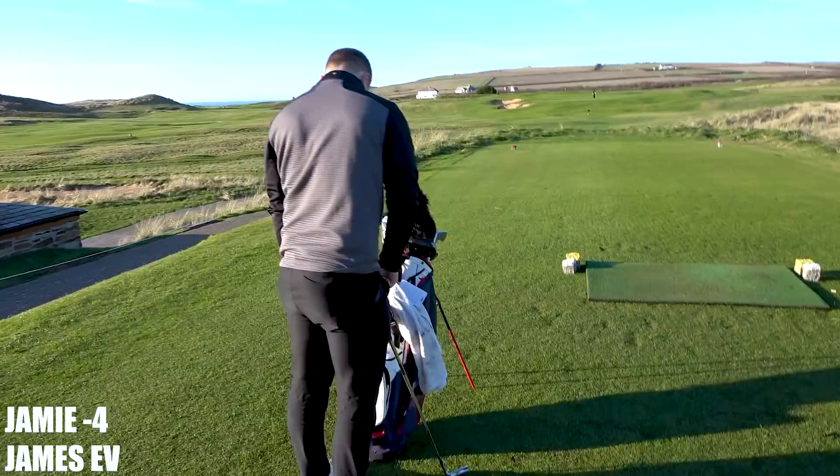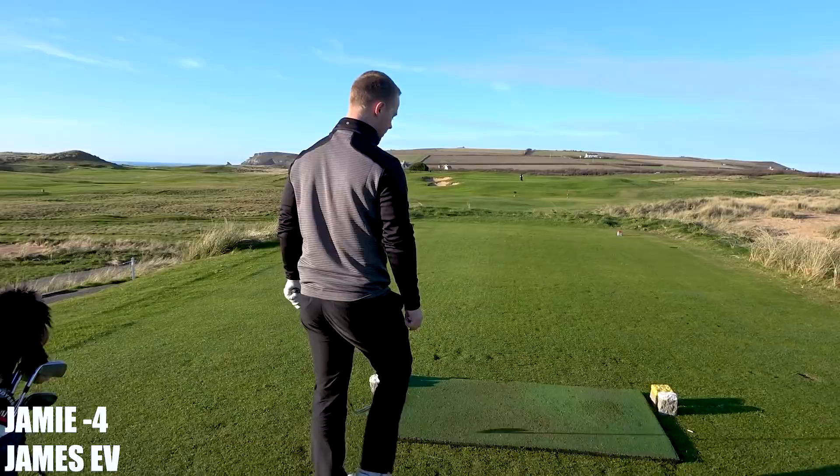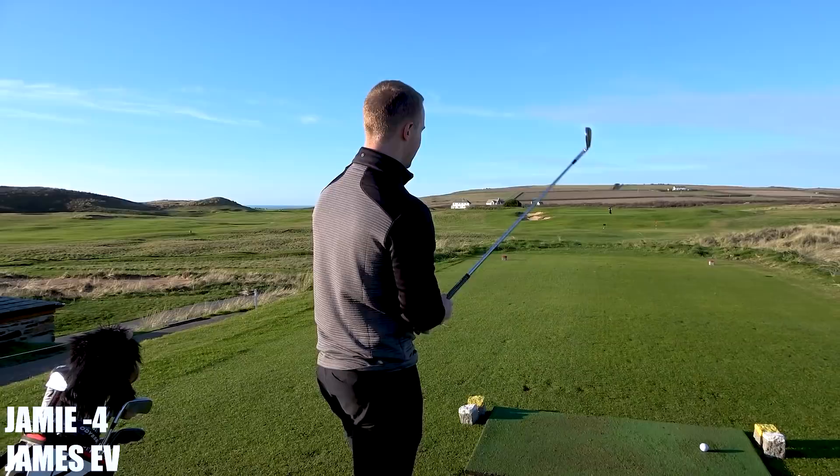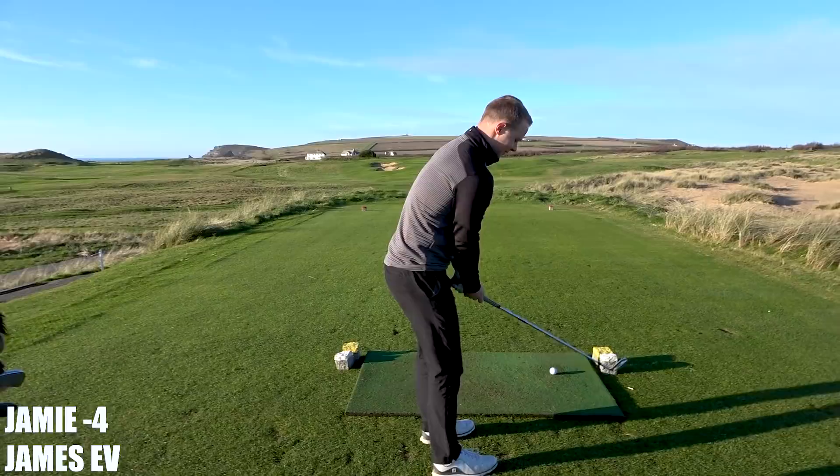We've got a temporary hole here on 11 — yeah, they're just doing some work to the main green. It was previously two tiers and you can see they're just making a third tier now, just to make that hole even harder. Off the blues it's already 231, so if they pop it right back it's going to be like 250. But it's done us a favor hasn't it — you just hit a little wedge, yeah.